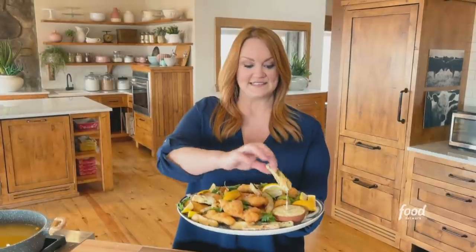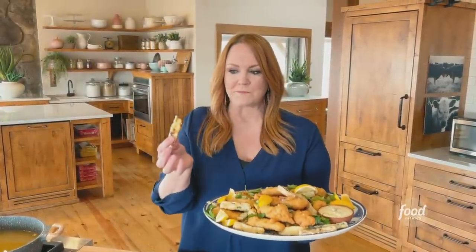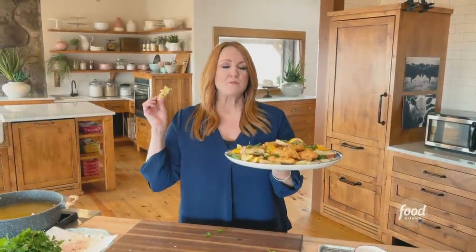How good does this taste? I'll tell you — perfection.